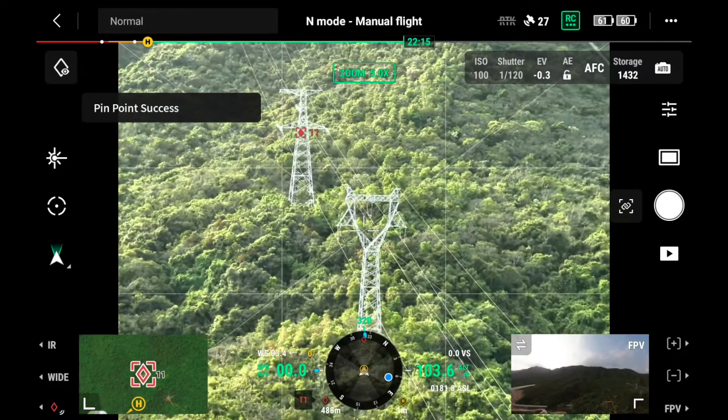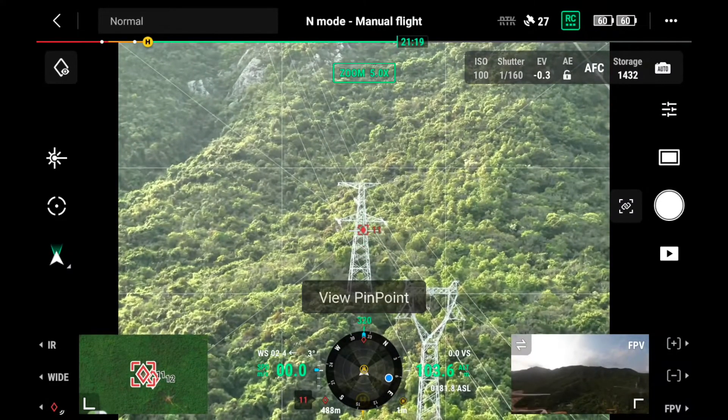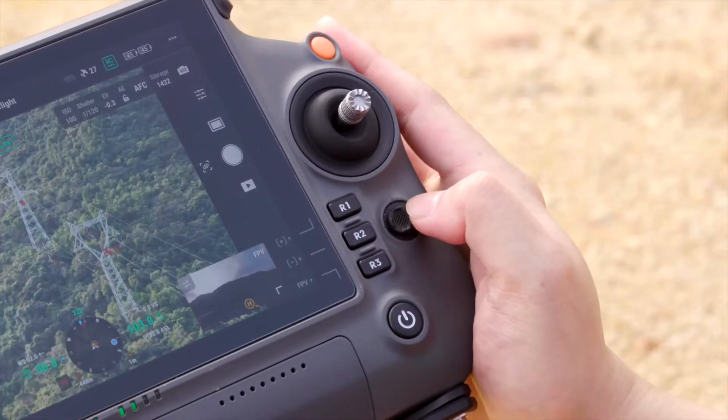You can drop multiple pinpoints and they will stay in AR form. By default, you can switch to a different pinpoint using left and right on the 5D button.